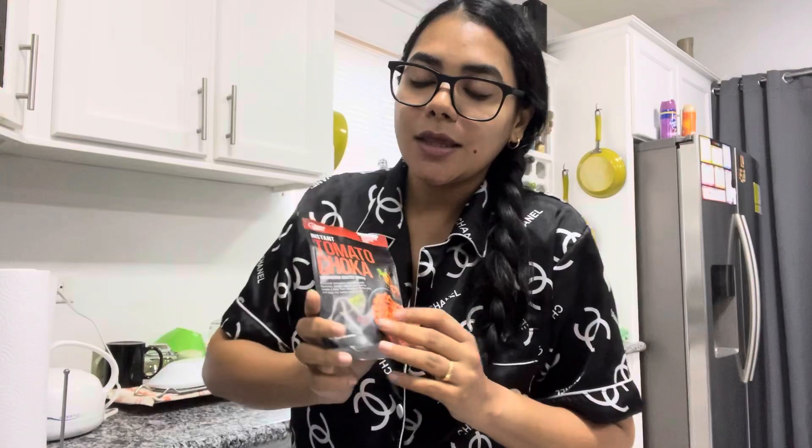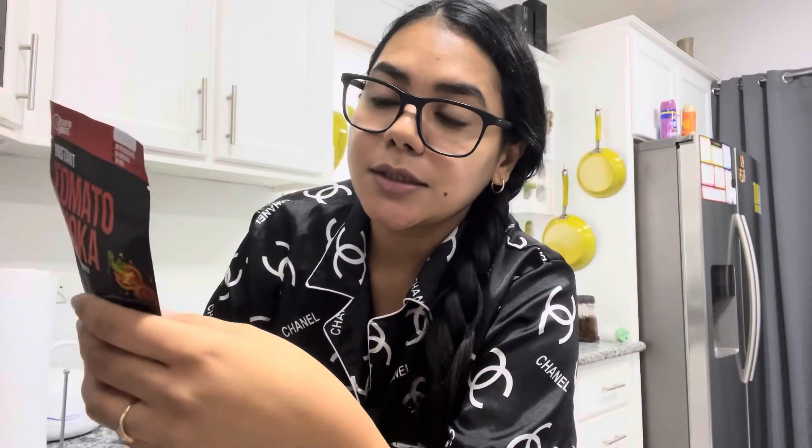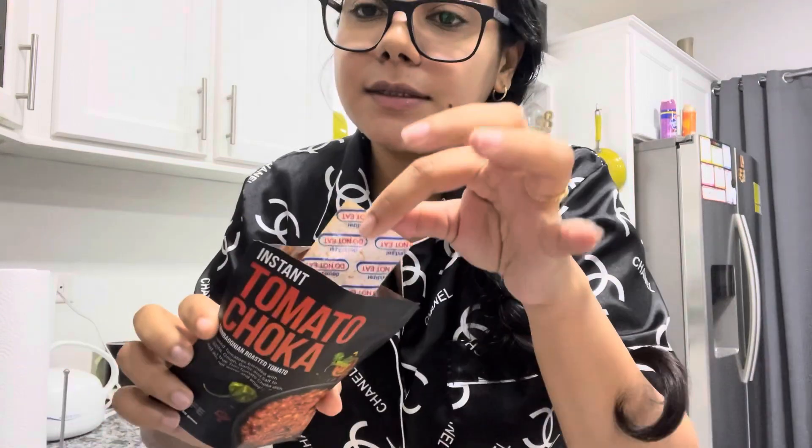Definitely go check out those videos. I really wanted to try the tomato choker. The ingredients in this are tomato, pimento, onion, garlic, and salt. The directions on the back are the same as the bygan choker — you just boil four ounces of water, which is half a cup, pour the full package contents into a bowl. There's a little disposable pot in here, so just look for that and dispose of it, then add hot water slowly and stir until you reach your desired consistency.